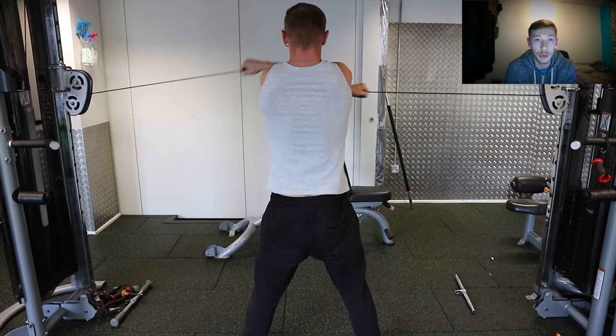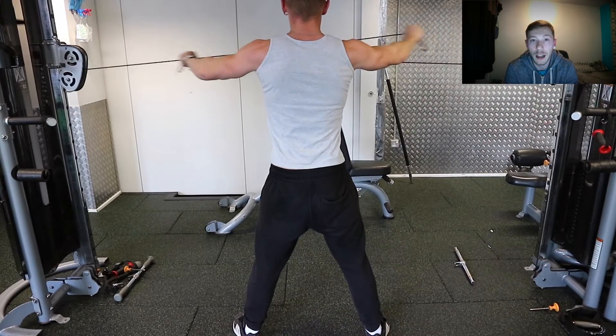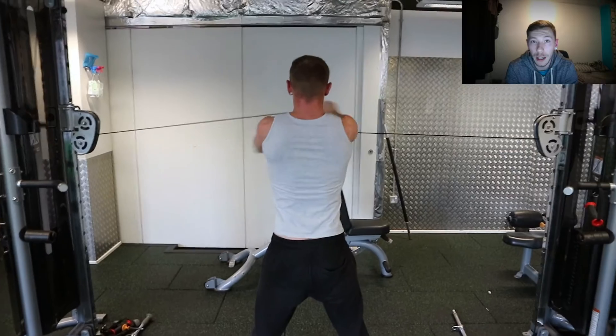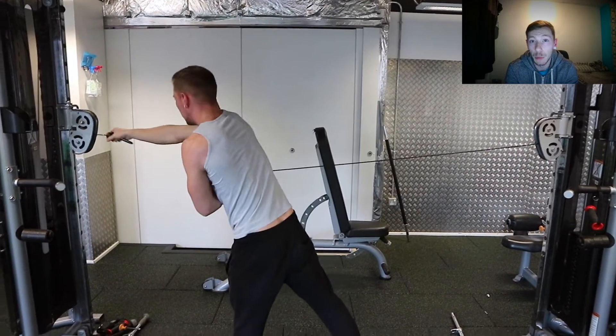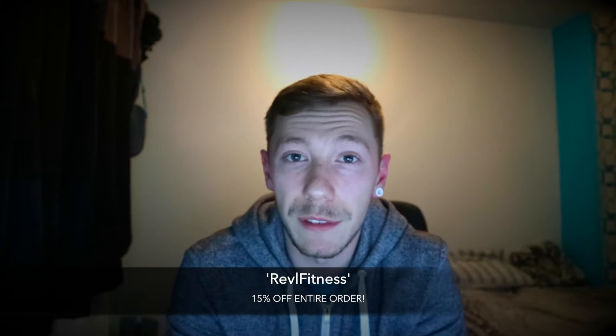Another thing I wanted to talk about is the competition I mentioned in the first video — coming up for the first 100 subscribers, one male and one female. I've partnered up with One Dream Athletics, an American-based gym clothing company with a good range for men and women — gym vests, gym tops, hoodies, leggings and everything. If you use my code 'Revl Fitness', linked in the description below, you get 15% off your entire order. For the competition I will be giving away some selected pieces of clothing in a lucky draw once I reach 100 subscribers.